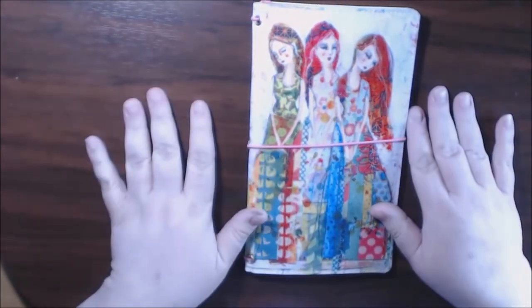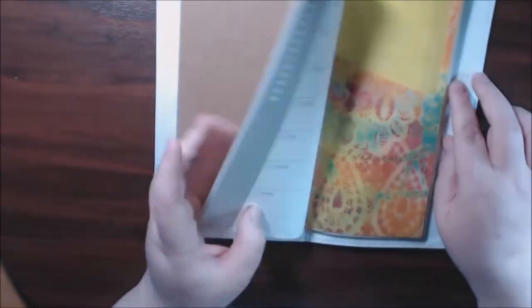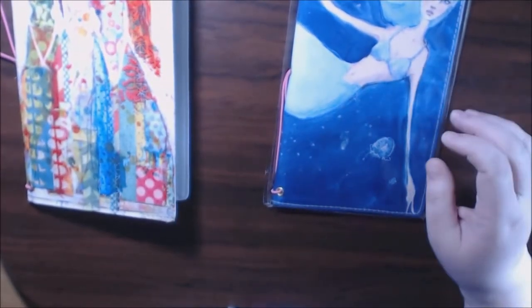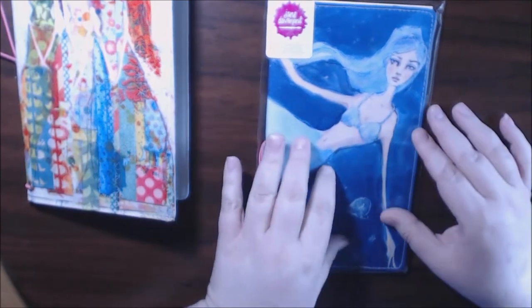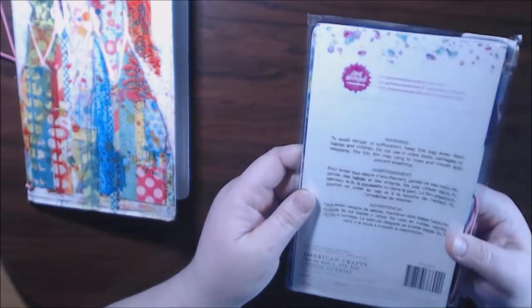I originally bought this book, and I liked it so much — it's so pretty — I said I'm going to go back and get another one. It comes with — I also bought the pockets, and I just put one in this book. And then someone sent this one to me. I think I'm going to use this one as a giveaway since I already have two. But I'm not sure about that yet, so stay tuned for that.